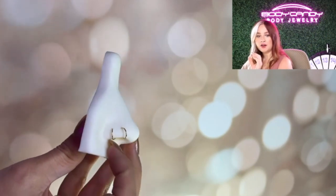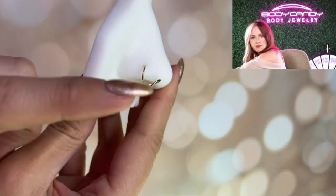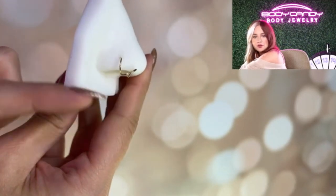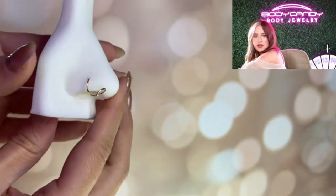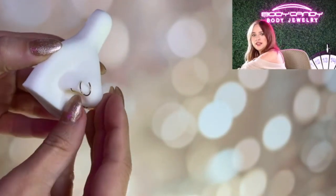When you're putting it in, make sure that the biggest, the extra spiral piece is towards the tip of your nose. So this is in and the extra piece is towards your nose. Then all you have to do is just twist — until you see it stick out here.